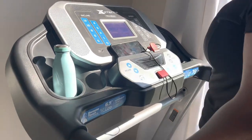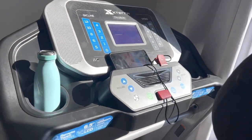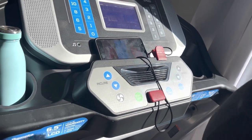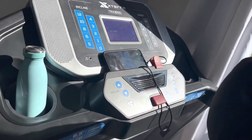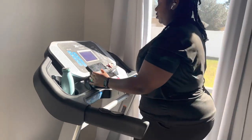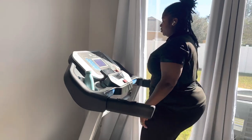I definitely plan on wearing these shoes to do a walk on the treadmill, or when the weather gets warmer, to do an outside walk with the boys around the neighborhood. These are definitely more comfortable than the shoes I was currently using. I feel like these are perfect for anyone trying to get up and do a long walk or just starting to move their body.